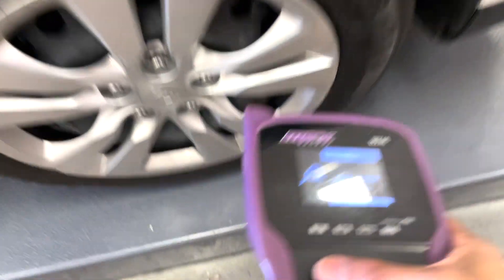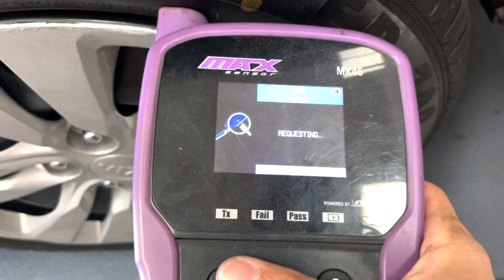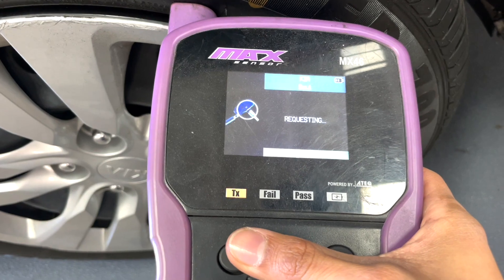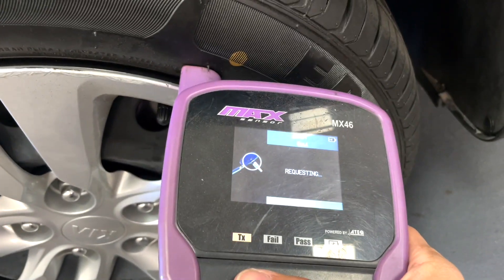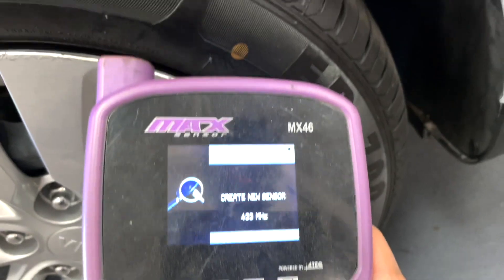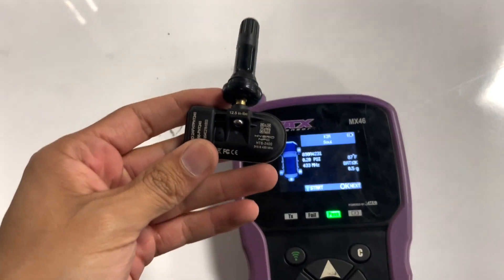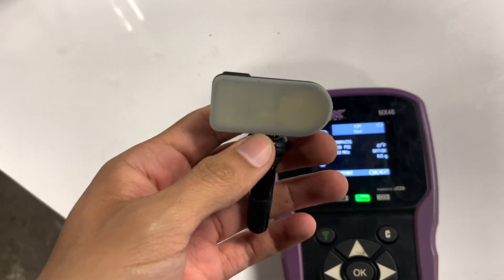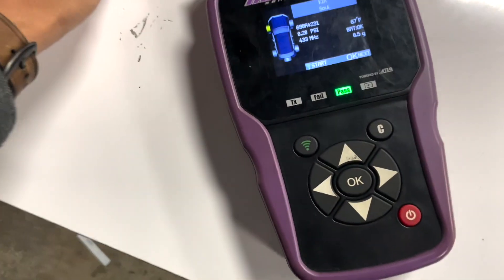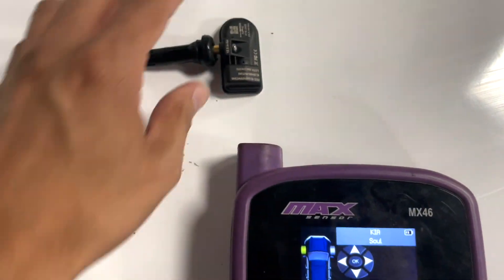I noticed our tool wasn't reading the sensor. I tried repeatedly but it didn't work, so we ended up calling Hamaton customer support. They explained there was a glitch with the programming side of the app, and told us to program the sensor using a 2017 Kia Sorento profile. Technical support then clarified we had to configure it as a Kia Sorento 2018–2020, and that should fix it.